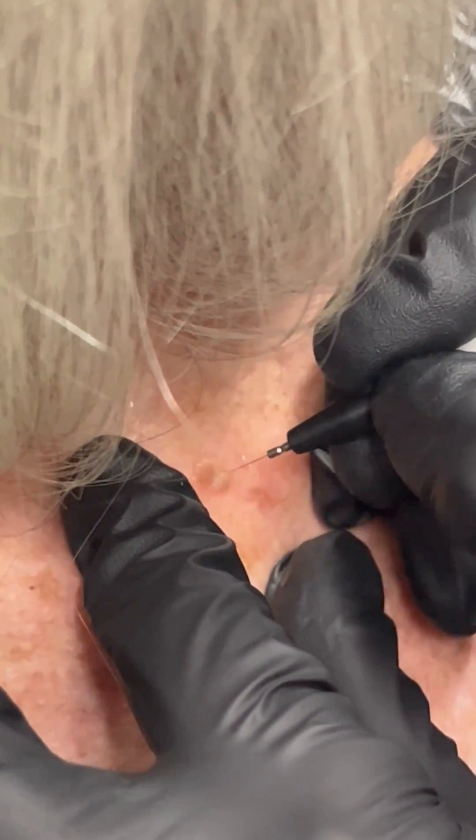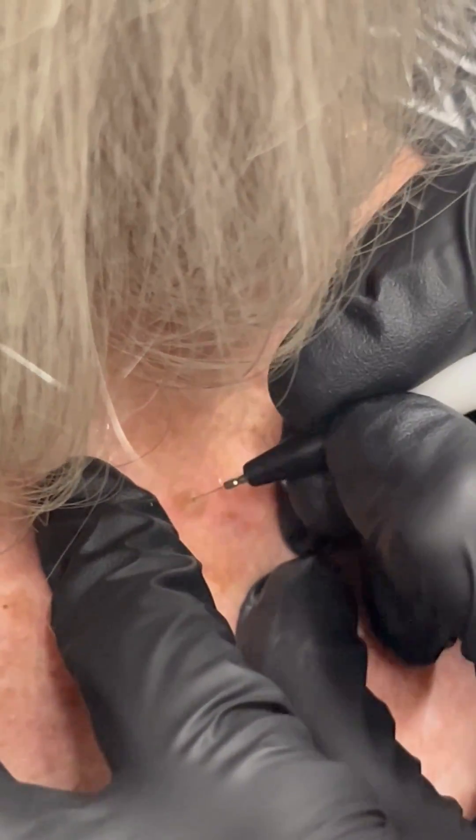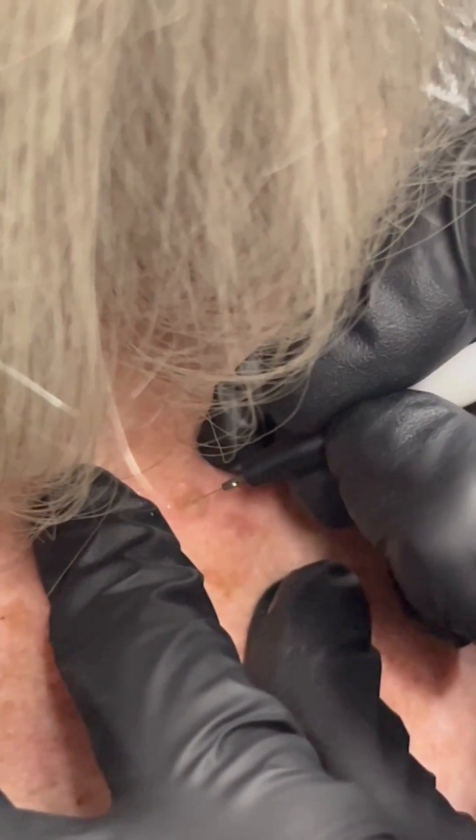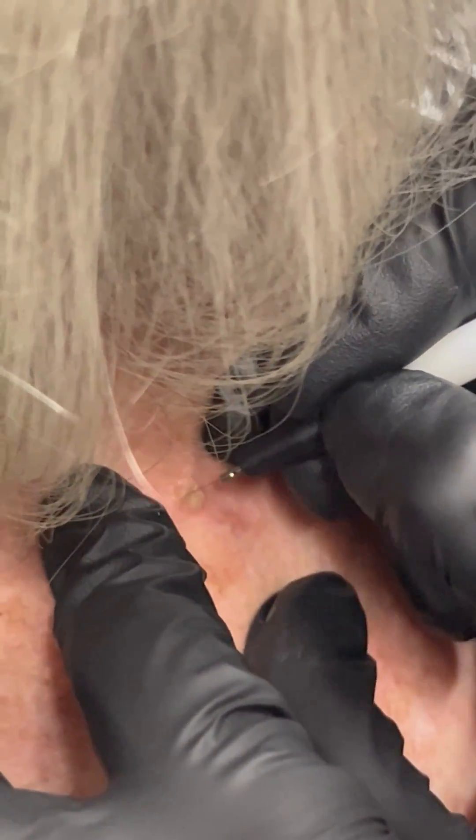What you're doing is dehydrating the skin. You want to make sure that your client is not going to pick or exfoliate on their own. We want this to naturally fall off.